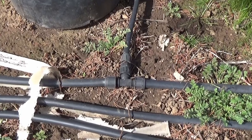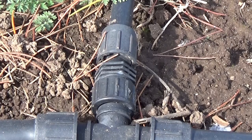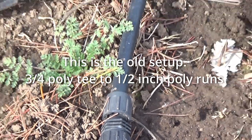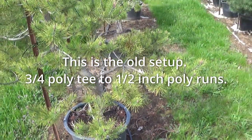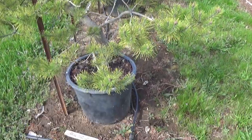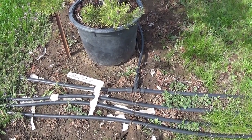Each tee is on a three-quarter poly — a three-quarter tee by hose thread, then a drip adapter to half-inch drip hose, then it goes down the run with half-inch drip hose. Makes it real easy to zone and follow your water usage. We've got to undo each of these, disconnect it, save the tee — some can be reused.